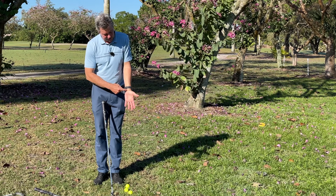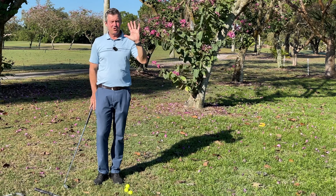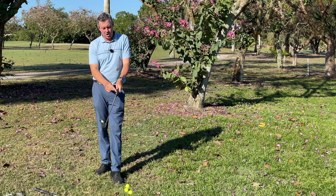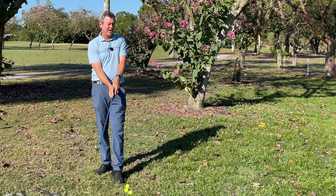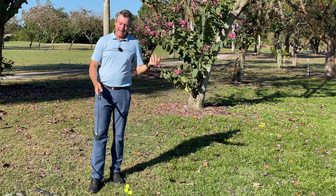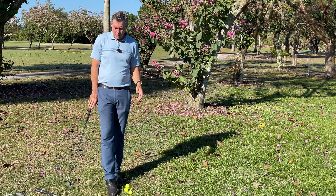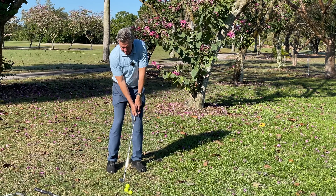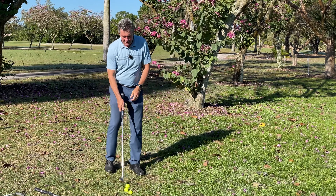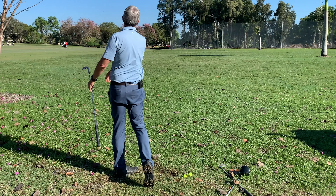When measuring your hand size, go from the wrist crease to the longest finger. My hand measures eight inches, which is right on the borderline of small and medium. I tested both a lot and ended up with small. I love it on the driver, I love it on the irons, and I love it on the wedges. When hitting wedge shots, I really want that solid feeling in my hands so I can make simple, easy-to-repeat swings.